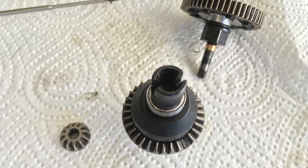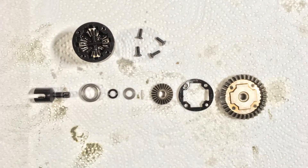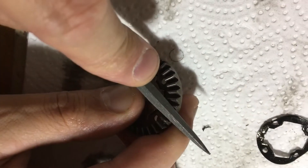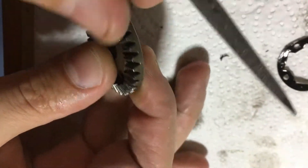First we have to disassemble the broken differential. The steel gears inside are hardened, but they are too hard and brittle, as we can see in this file test.